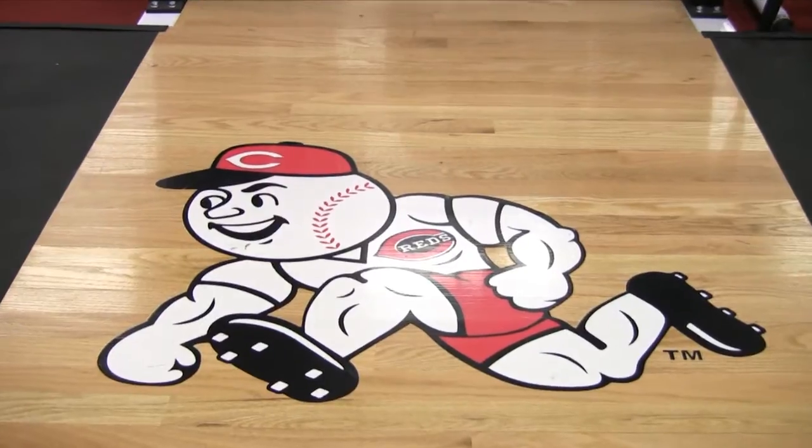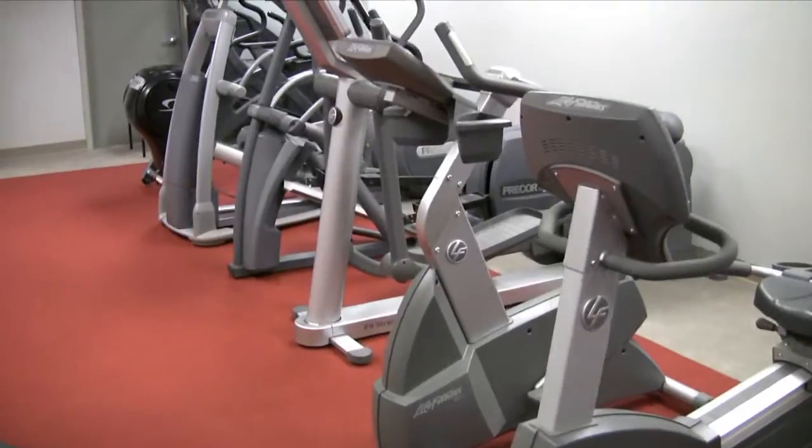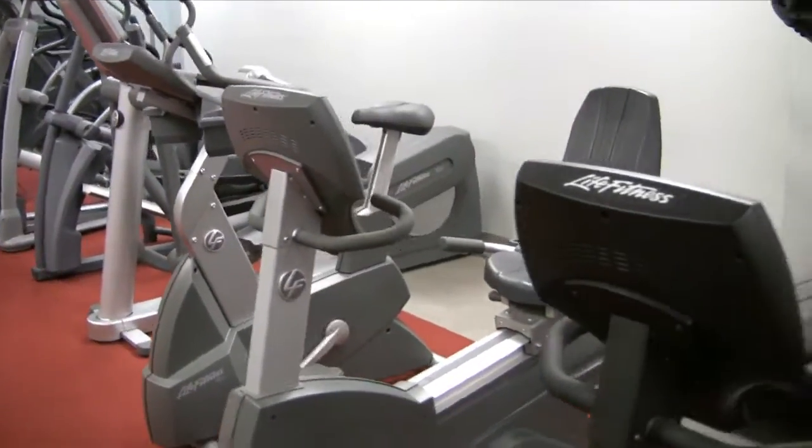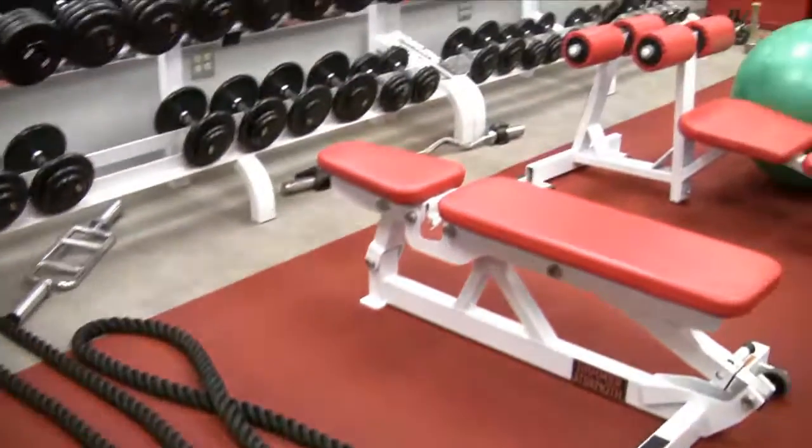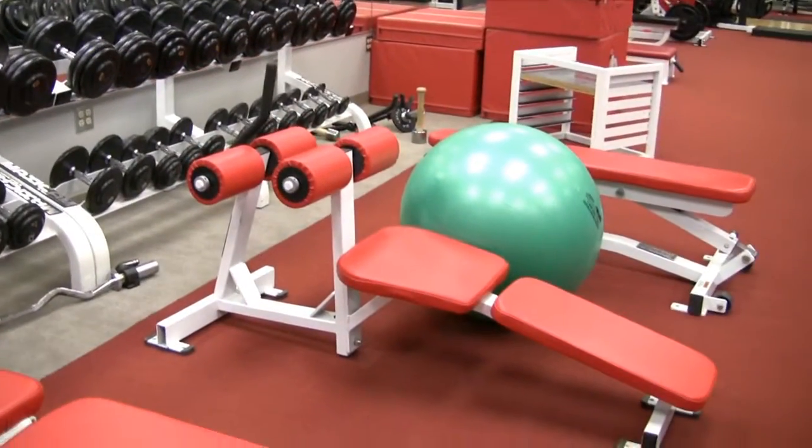In this episode, ASAP Athletic Strength and Power will take you out to the ballpark — Great American Ballpark, the home of the Cincinnati Reds — and check out the recent upgrades to the strength training complex, which is just a few strides from the Reds' dugout.